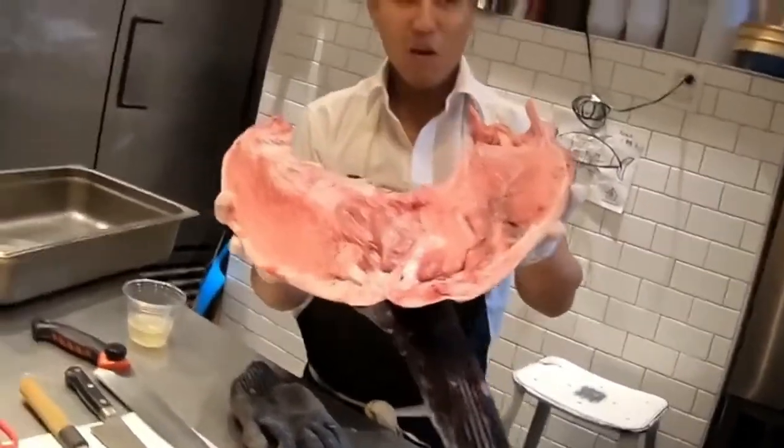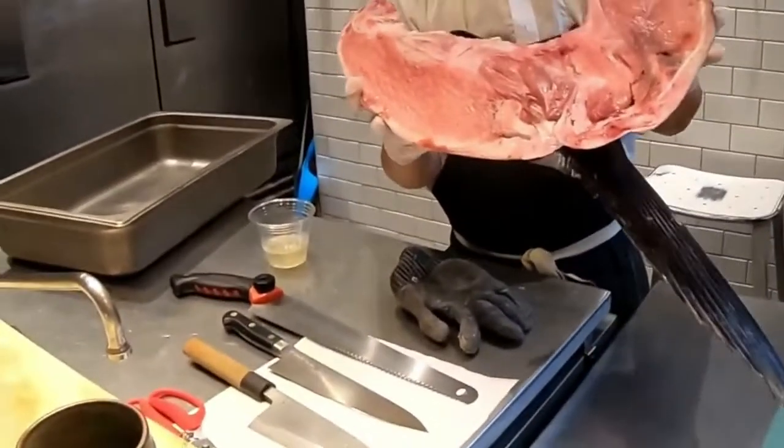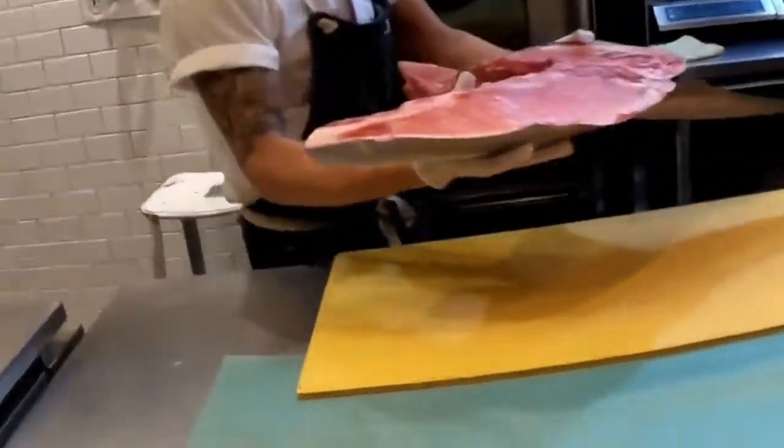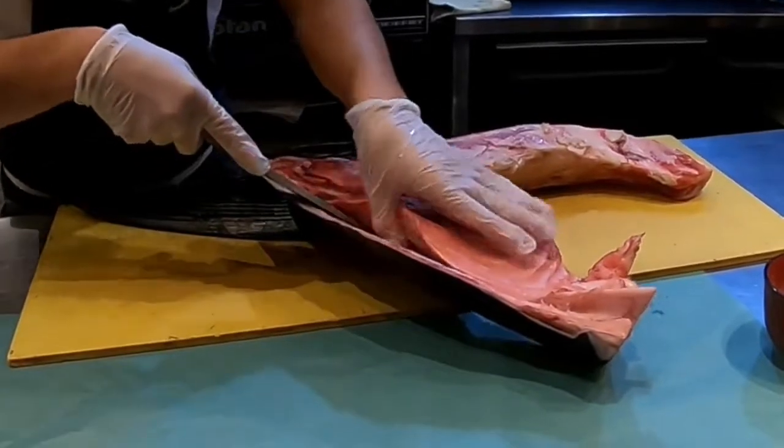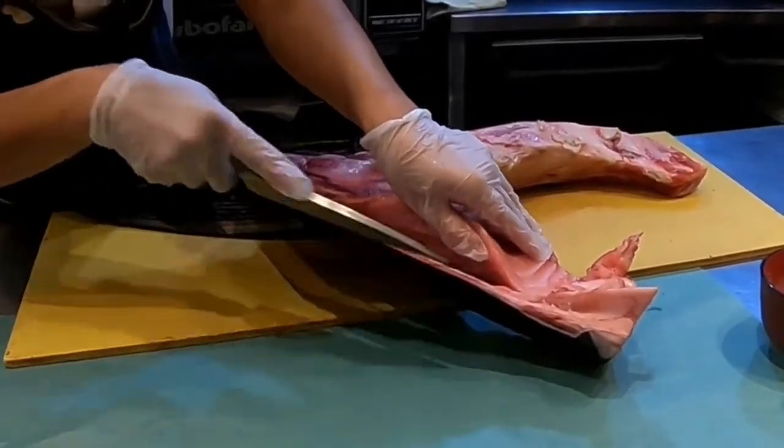That being said, we are very lucky. Right now we are able to utilize this cut. We either roast it, but here we also do this thing called kung-fi.